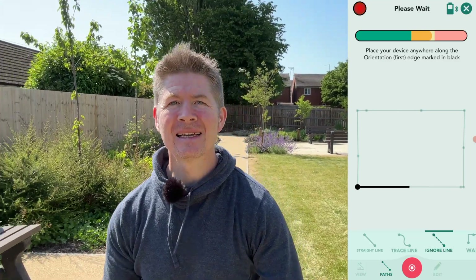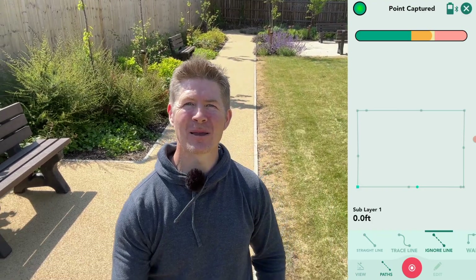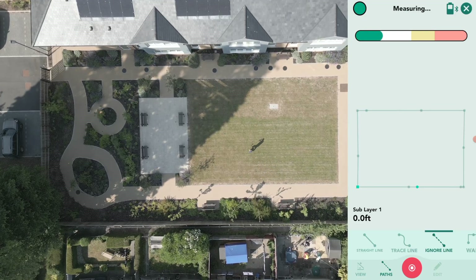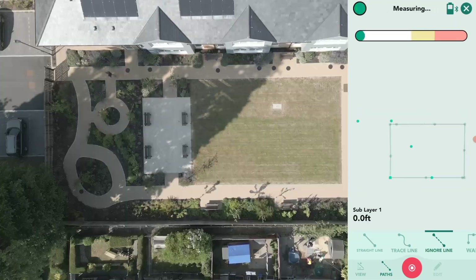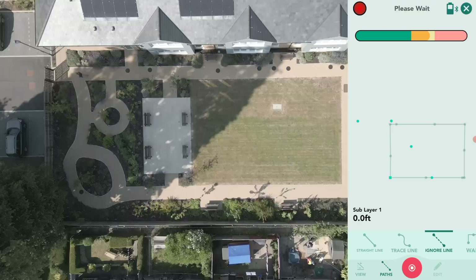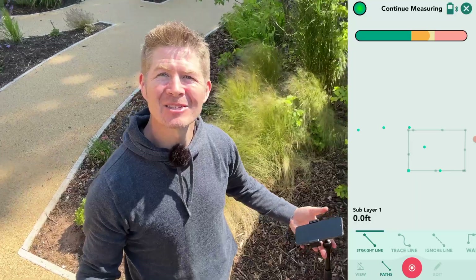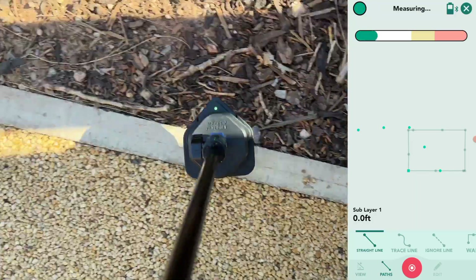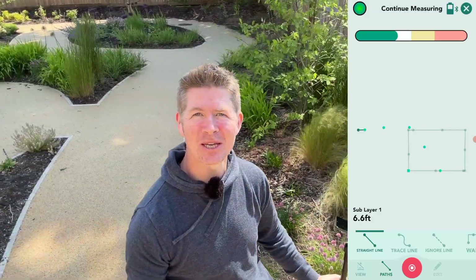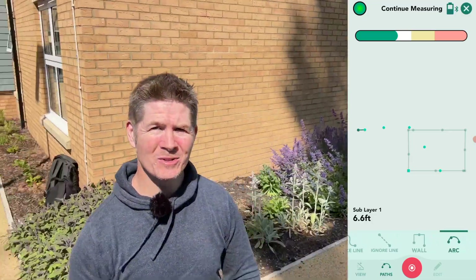The reference points should ideally be approximately four to five meters or 13 to 15 feet apart — and the longer the better, to reduce any human error. Once that's done, I make my way to the start of the shape I want to measure. The path type is set to 'ignore line' by default when starting a layer, meaning it won't appear on the drawing. I then switch to whichever path type I need — in this case, straight line. As I move along I can switch to different path types to suit the space in front of me.